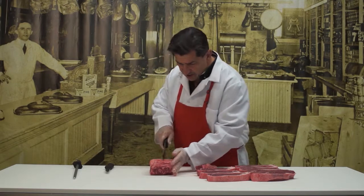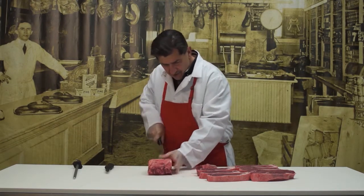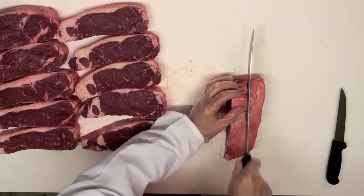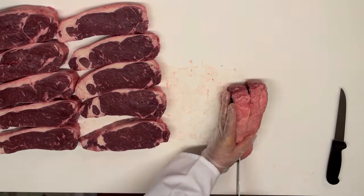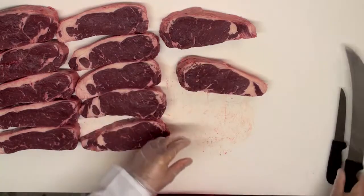Make sure your ends are even as we're getting near the end here. We're going to slice this, take the last piece and split it. And there we go — 12 beautiful steaks that'll be great on the grill.